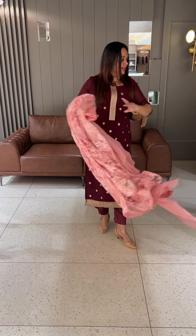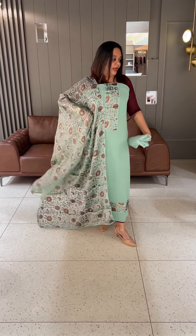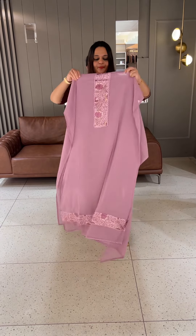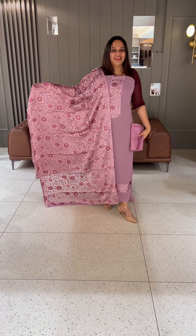This is the color of the pinkish color, with Brasso Printed York pattern plus hemline plus Brasso Printed organs. This color is ready for dispatch, express delivery. Try to do the knockout. Thank you.